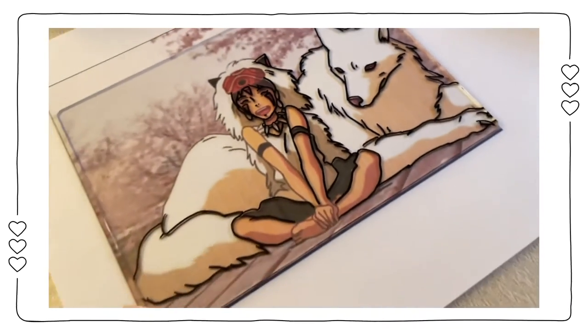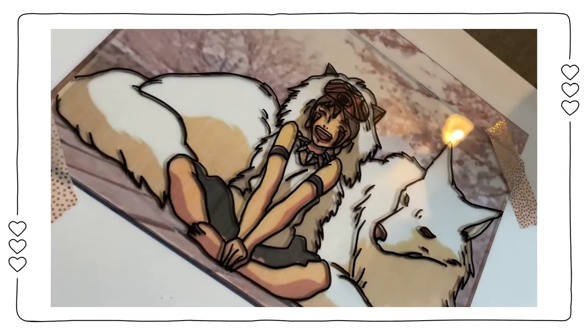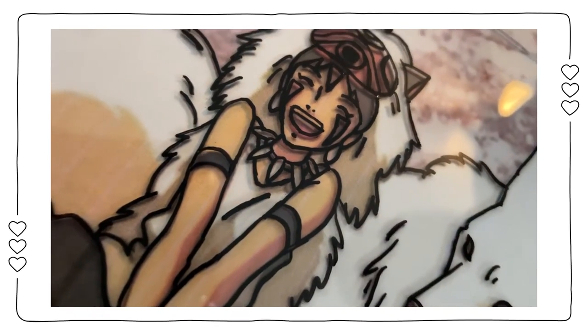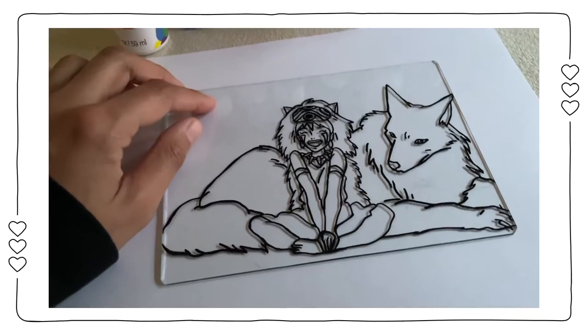After I finished outlining the entire photo, I went over my outline again so that my lines were a bit sharper and a little bit thicker. I personally thought this looked better than my first outline.